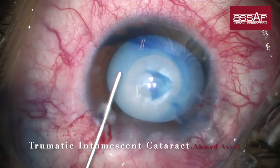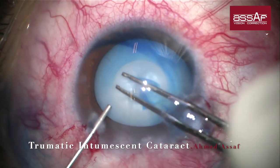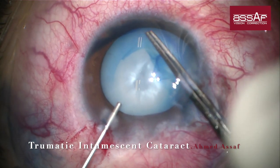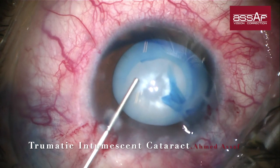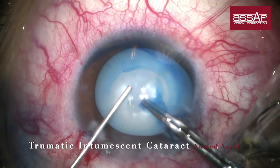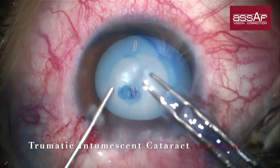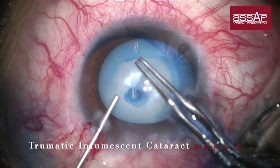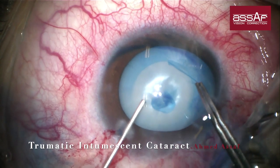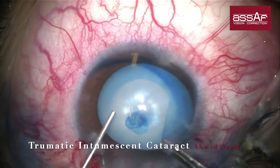More OVD injection to keep the anterior surface of the lens capsule flat — take your time in these cases, as you may need to use a generous amount of OVD during the step of rhexis formation. Try to keep the free flap of the lens capsule in the middle of the anterior chamber, as it helps to control the direction of the capsular tear. There is no need to hurry; slowly enlarge the rhexis until you reach a size you are satisfied to work with.